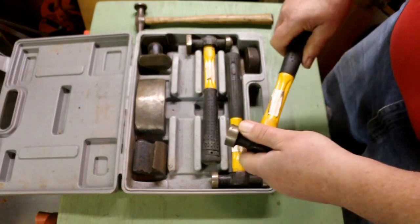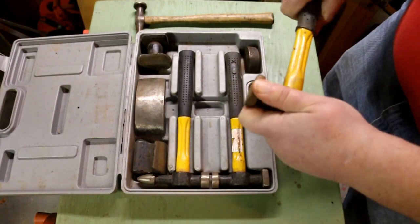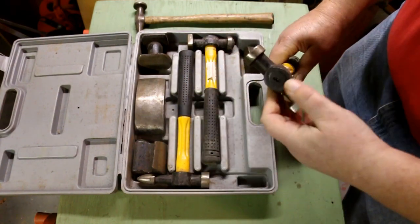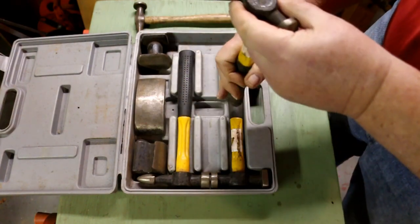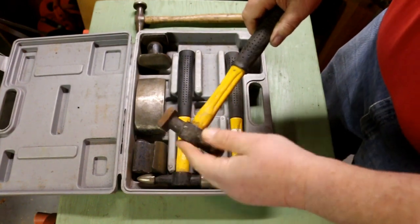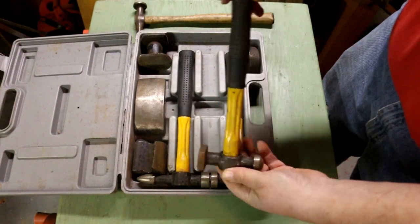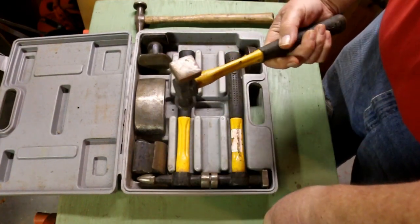These body hammers work. But this fiberglass handle on all of these comes loose. There's a fiberglass plug in the top that's supposed to glue it in, but they come off. And when they do, the only thing you can do is drive it back in. You can't put a wedge in there because this fiberglass handle won't accept a wedge. So I just decided I'm going to live with what I got.